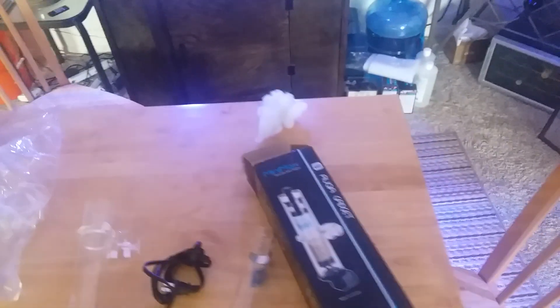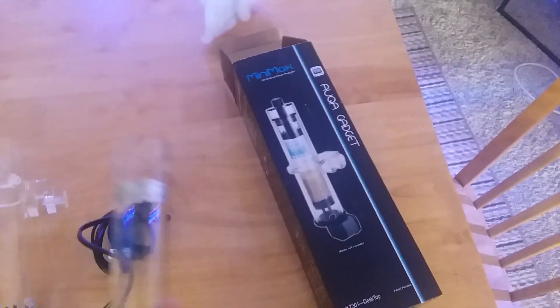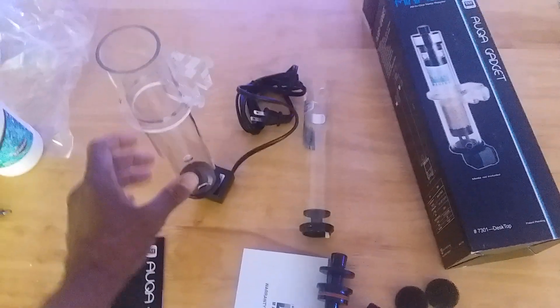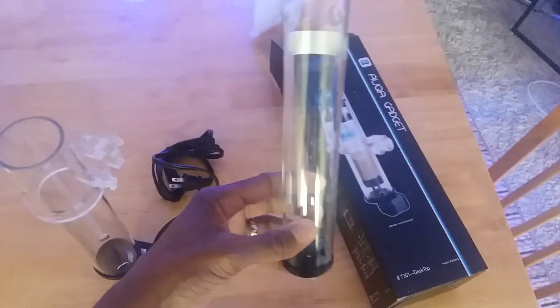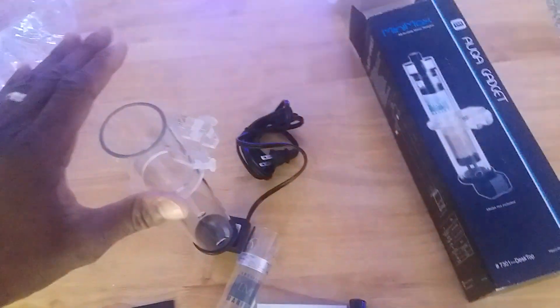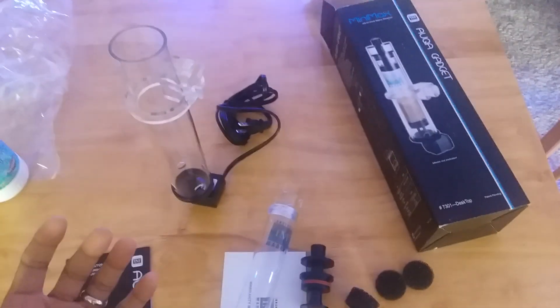Sitting in front of me I have the Innovative Marine Mini Max Nano Reactor. This is the desktop size, the smallest one. It's actually larger than I thought it was going to be — I was expecting something smaller. The inner chamber and the outer chamber come up to about 12 inches high, roughly two and a half inches in diameter. The plan is to run FOSguard in this one, because my Aquatop nano media reactor was basically too large for the amount of FOSguard I was using — I was wasting a lot of space.